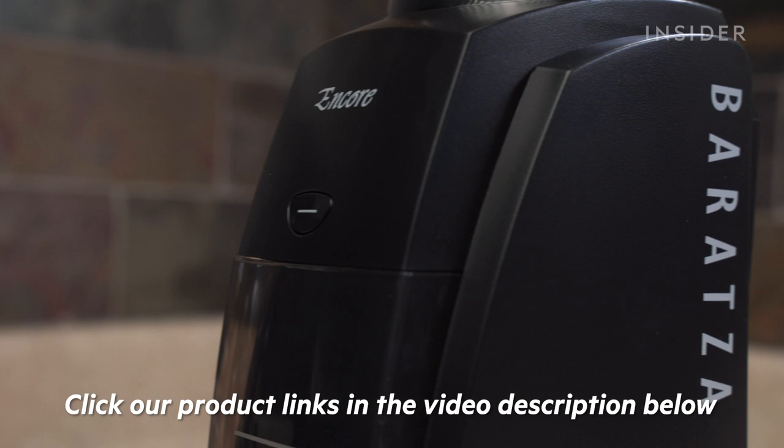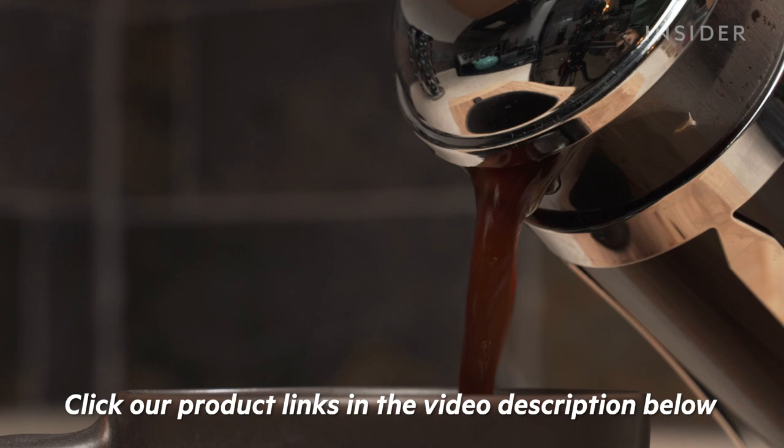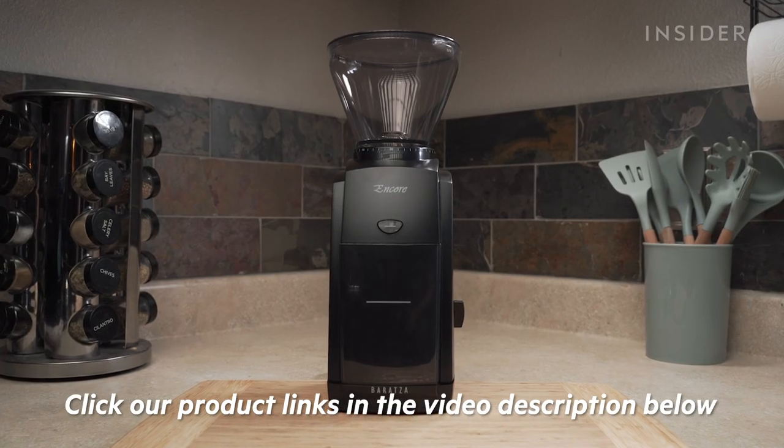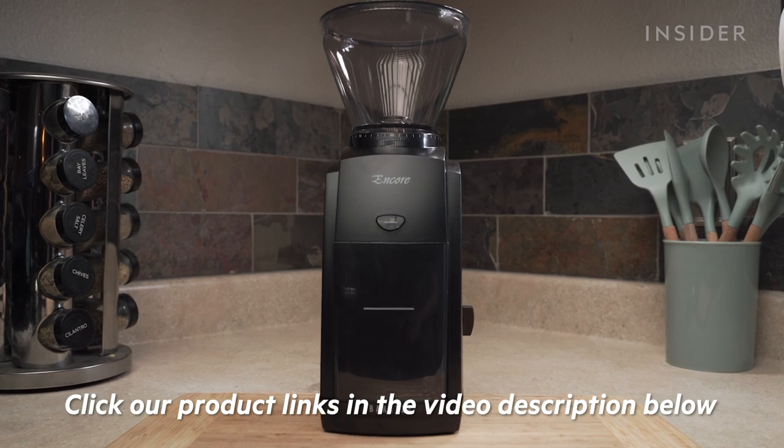If you are interested in the Baratza Encore Conical Burr Grinder or any other helpful products for your coffee making needs, use our links below. It won't cost you any extra, and we'll earn some money to help support more videos like this.